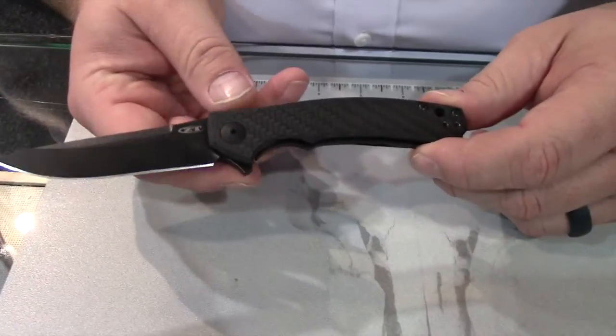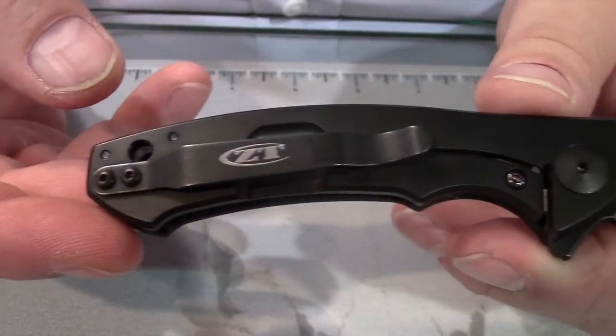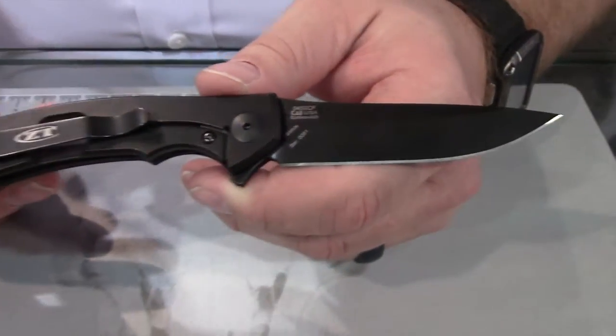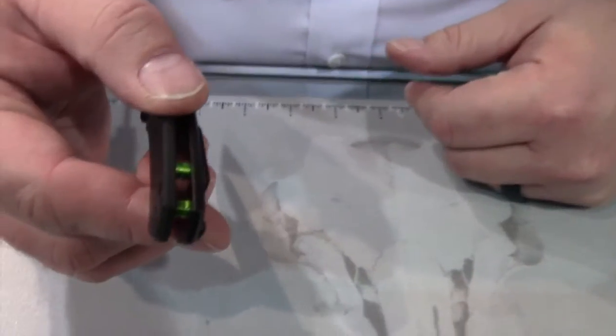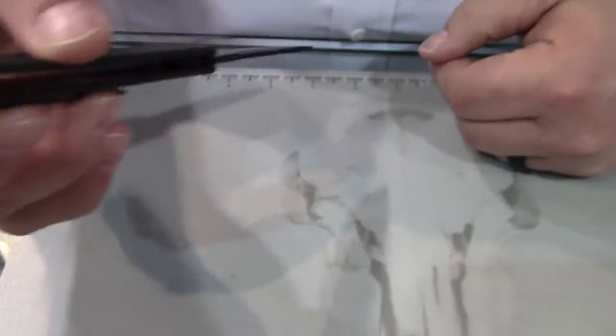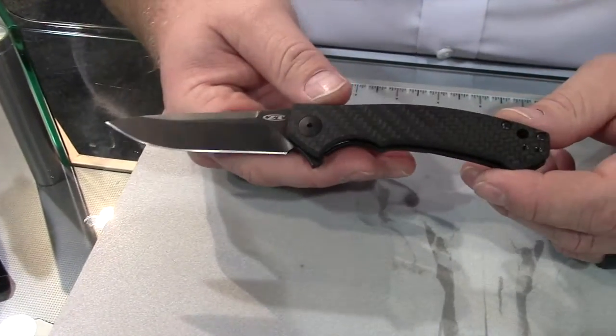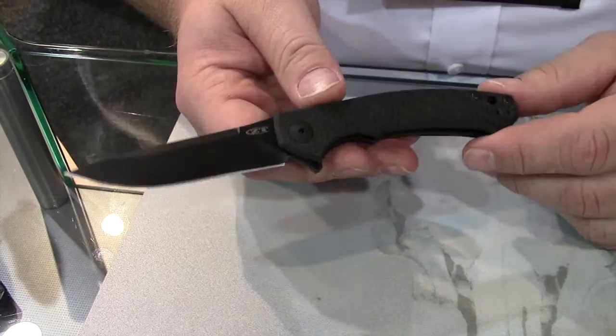Again, all DLC coated hardware and back handle titanium with the steel lock plug. The carbon fiber front handle on this, being small, makes it feel even lighter in your hand. It also has some nice standoffs here that you can get a little bit of a bling out of your pocket. Those are aluminum anodized toxic green. MSRP on this I believe was $250.